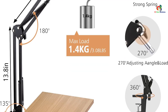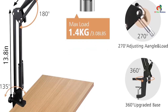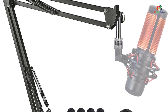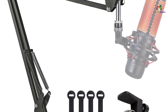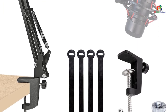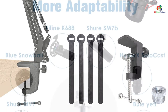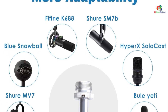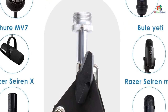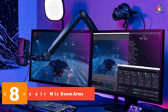The Sunmon quadcast boom arm mic stand also comes with a pre-installed silver adapter, which is what you'll need to use a HyperX Quadcast S microphone, so the overall installation procedure is already sorted out. As for the base, the Sunmon quadcast boom arm mic stand offers a base that is compatible with up to 1.89 inches thick desks, covering almost all standard desks available out there.